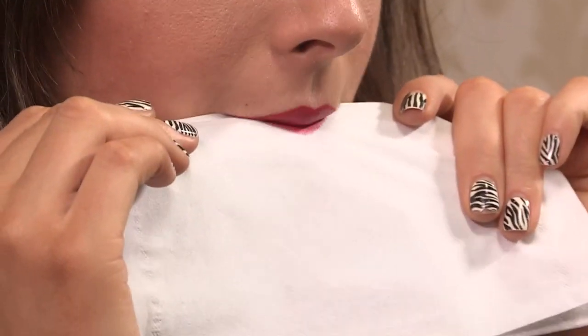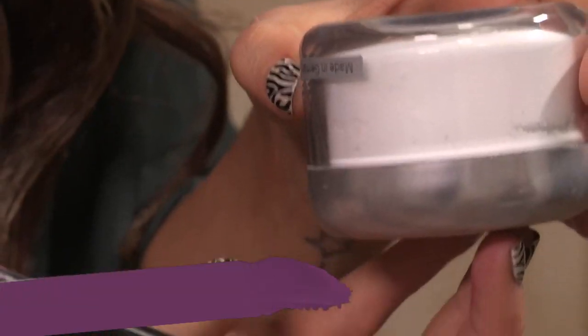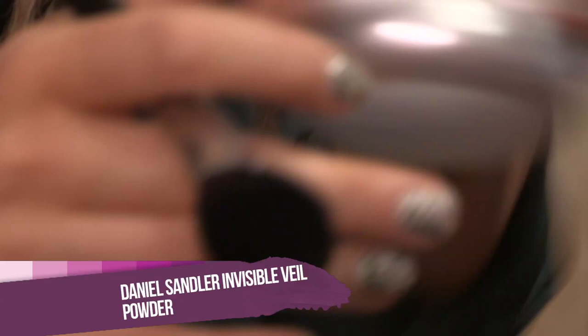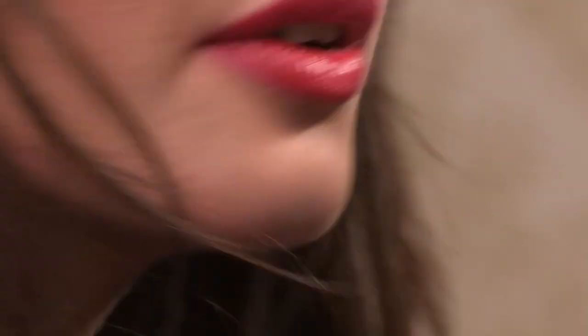I'm just going to blot with a tissue. Next up, I'm using this Daniel Sandler Invisible Veil Powder. I'm going to put it upside down and use what's left in the lid with my brush. A really good trick to make your lipstick last all night and longer is to brush this translucent powder all over your lips. Then I'm going to apply the same lipstick again to layer it up on the lips and give it that glossy, moisturized look.